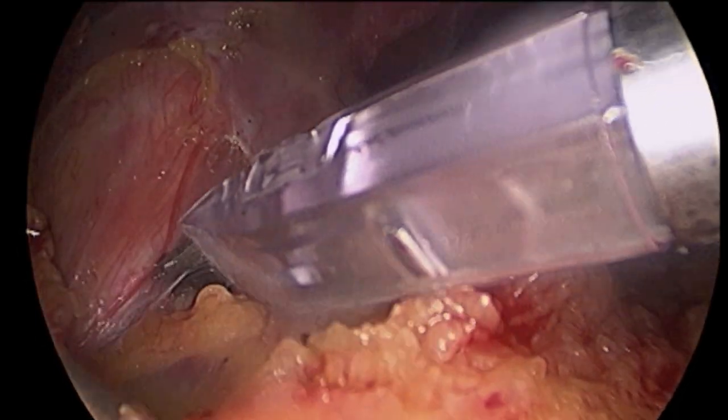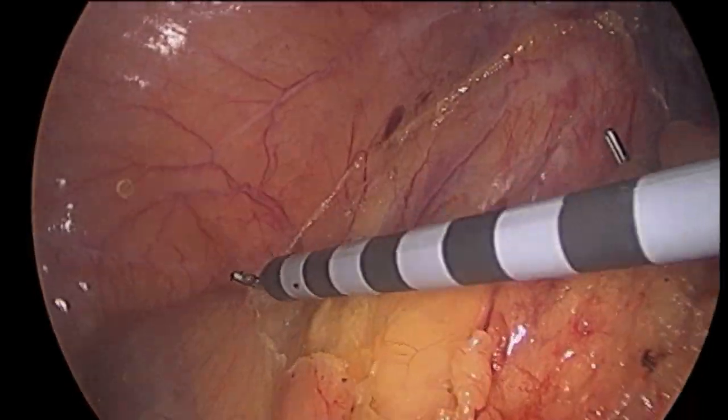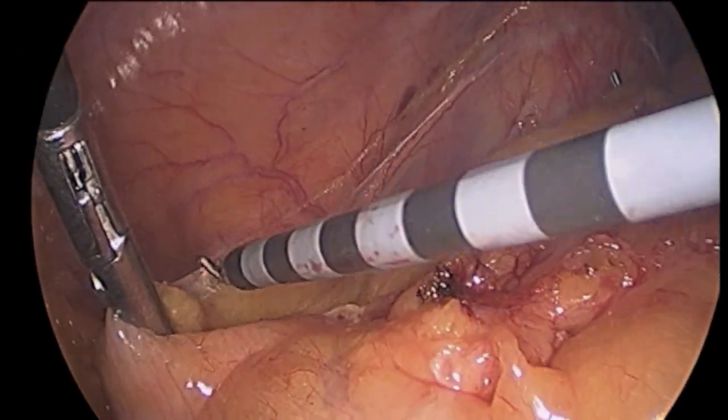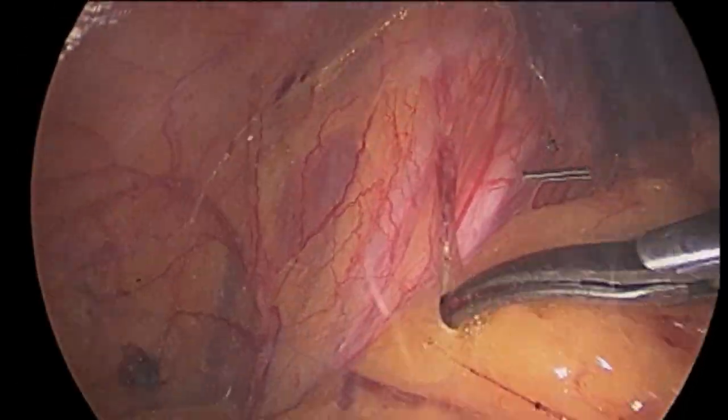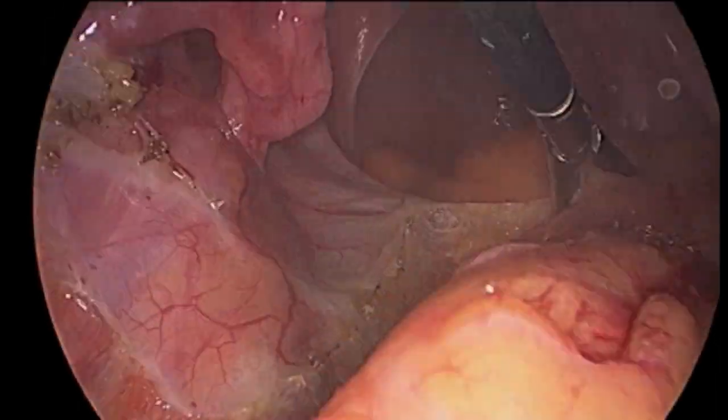Under general anesthesia, using a camera lens and two instruments, the lower colon or sigmoid is carefully dissected free. The left ureter, which carries urine from the kidney to the bladder, is identified and marked to avoid injury.